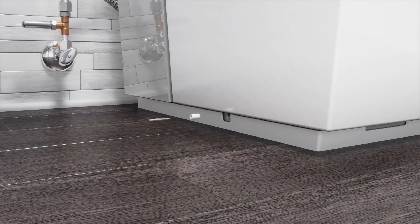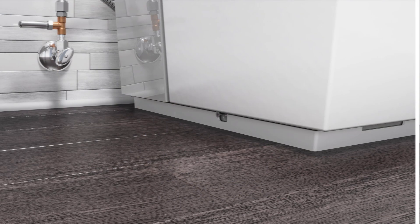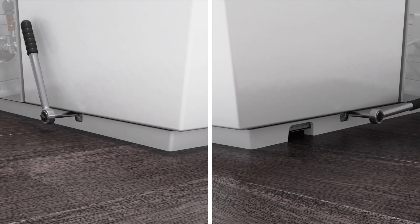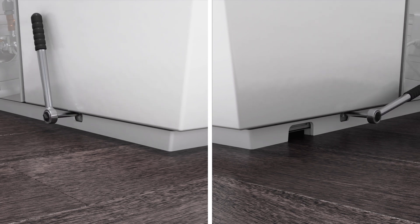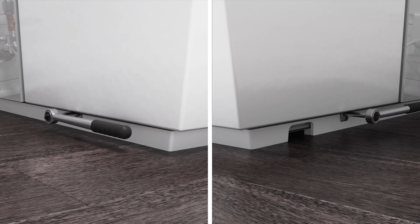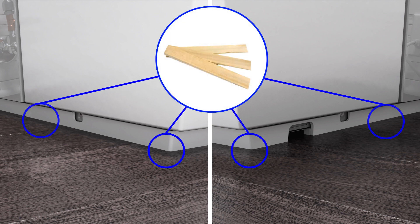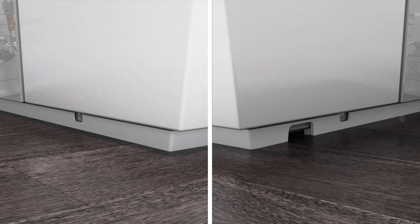Insert a bushing and a screw into the holes on each side of the toilet. Using a ratchet-style screwdriver, tighten the screws evenly to keep the toilet properly aligned over the mounting blocks. Confirm that the toilet is level and does not rock. If needed, use shims to level the toilet or eliminate any rocking. Install the caps over each of the bushings.